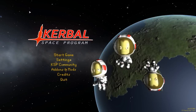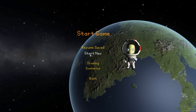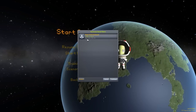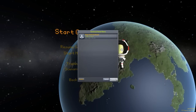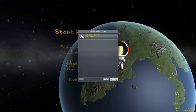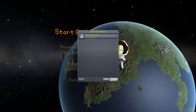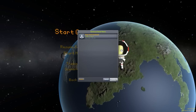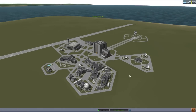Hello everyone and welcome back to Kurbo Space Program, where today we are having a look at yet another fun mod, this time in the form of Deep Freeze Continued, which is actually a resurrection of a mod that was previously created and subsequently abandoned by one Scott Paladin way back in Kurbo Space Program version 0.25, but it has now been brought back to life by the wonderful JPL Repo.